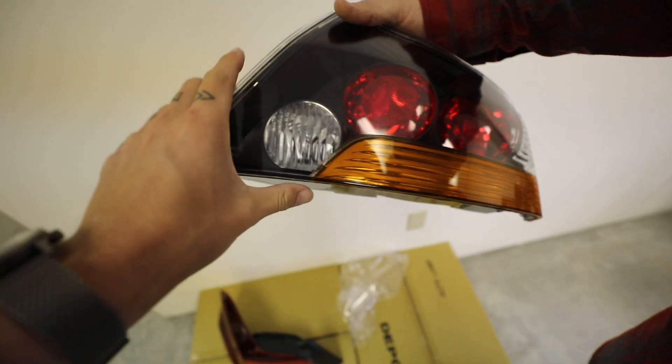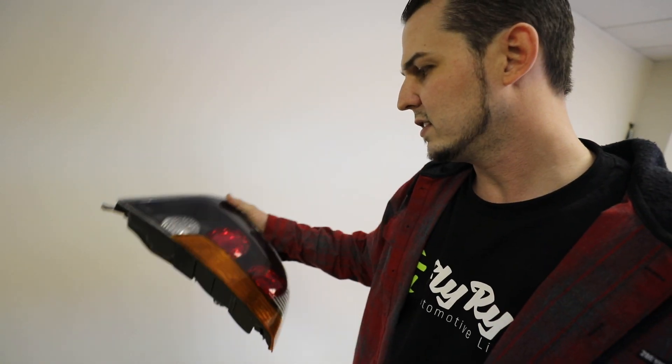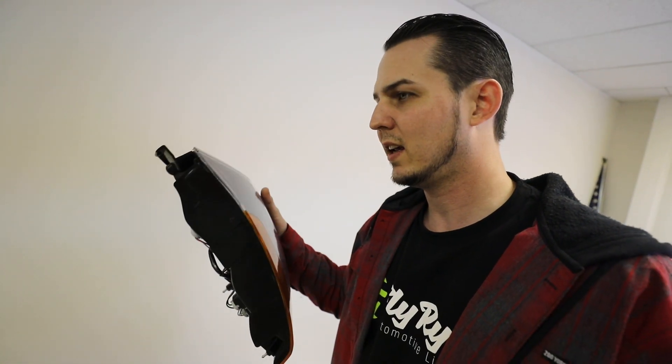This is the JDM version, so the tails that I have now don't have the amber — it's just clear. These are the JDM tails, that's what we'll be working with today. My idea is that we should put these on the car and enjoy them — they'll have the cool JDM look. Then we'll take your tails that you have now, do something special with those, document it, make a dope DIY, show everybody how to do some cool mods. And then you'll have two sets of cool tails.